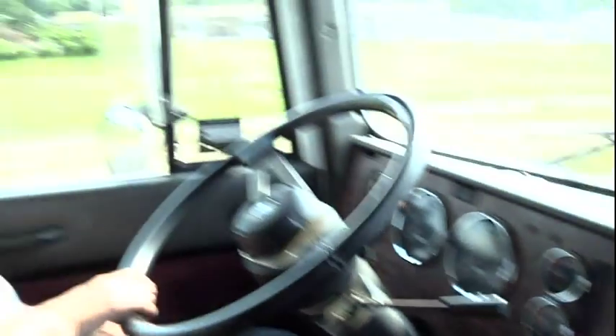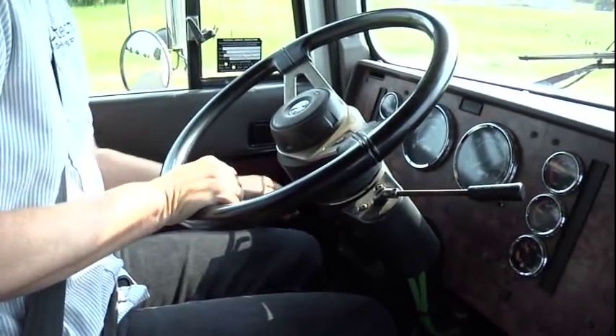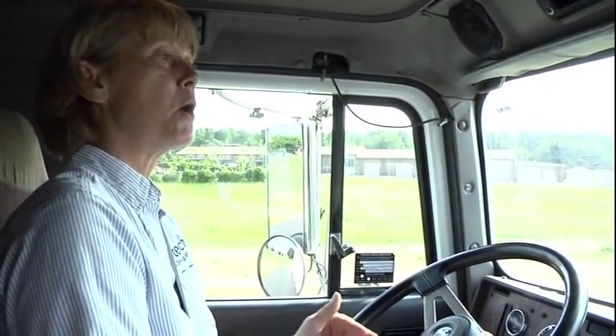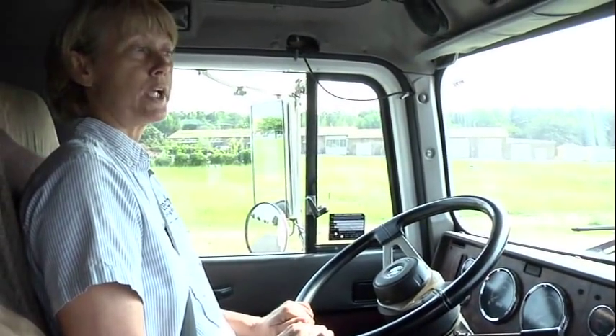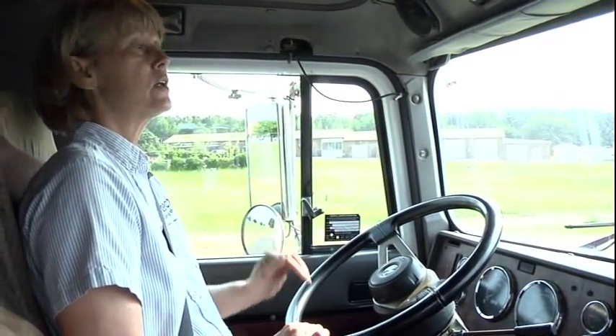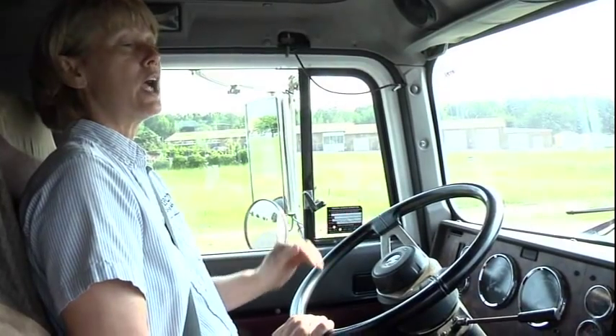Once your brakes set and they show that they are working properly, then turn your key off. Tell the examiner this concludes my in-cab inspection. At this time you would like to ask her if she would like to help you check your lights. You need to name all of your lights — tractor and trailer left turn signal, right turn signal, four-way flashers, brake lights, running lights, and tractor high and low beam. Once you're through with your in-cab inspection and you go to get out of the truck, make sure you take your key out and put it in your pocket.